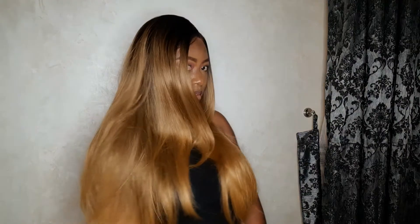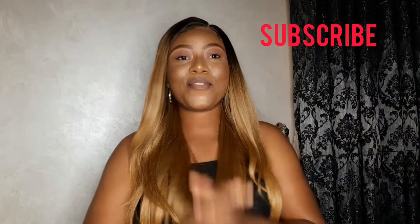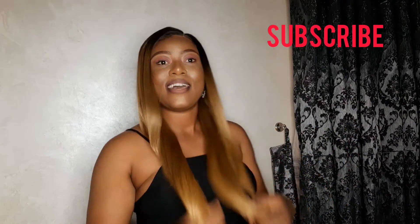Hi guys, welcome back to the channel. Today's video is an installation video. I'm going to be showing you how I installed this hair. I already did a review on this hair previously on my channel — I'll leave it linked here and in the description. This video is the installation because I promised to install it. If you're interested, keep watching. Please subscribe now so you don't forget, and like and share this video.